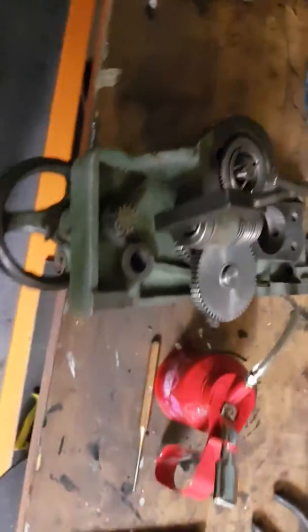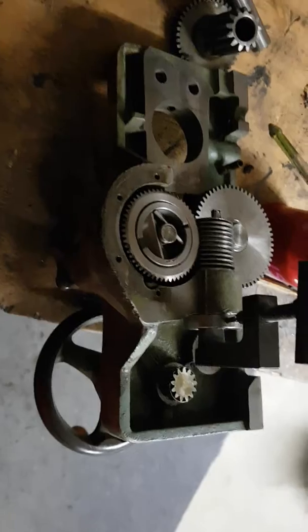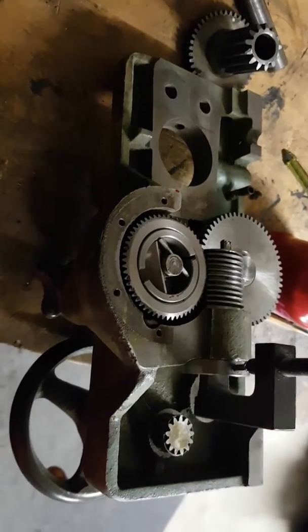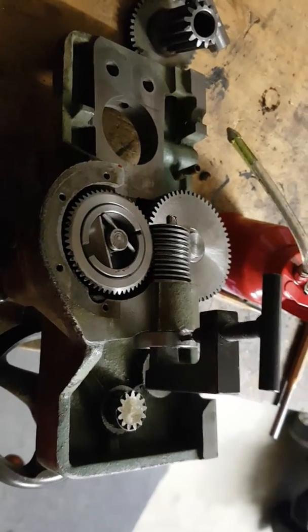I thought that would help you guys out — make yourself one, it will save yourself a lot of trouble. This is the second time I've fixed up one of these aprons, so definitely worth making one. Hope that helps!